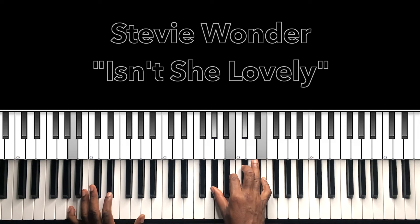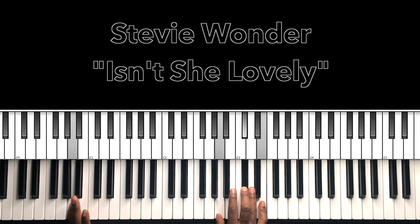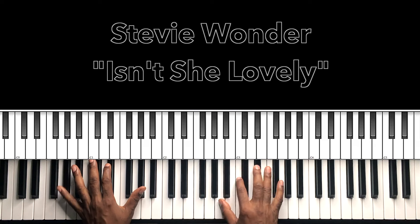Now, if you don't want to use the A major 7 with the 9, you can stay safe and just use A major. I like to put the color on there. 'True love would be' — you hear me hitting that chord right there. Or you can take the F sharp and put it on top.